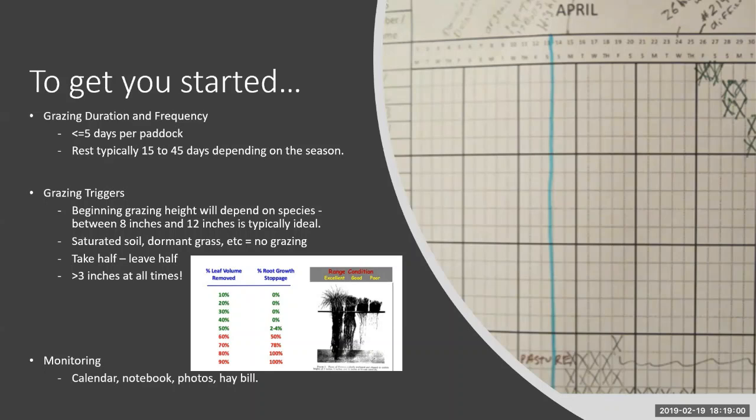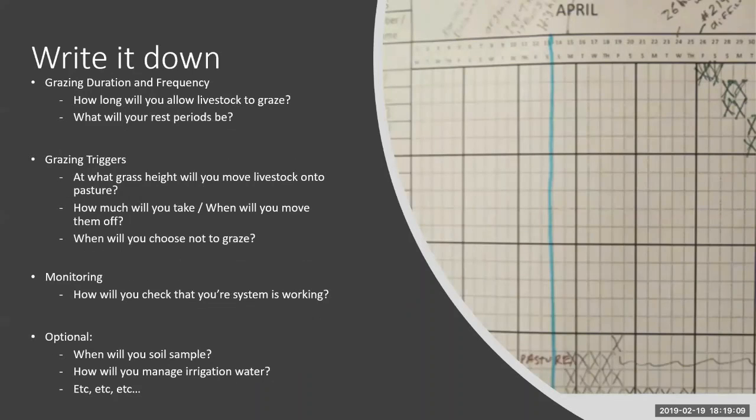On grazing triggers: beginning grazing height will depend on species, typically eight to twelve inches is ideal. It depends on livestock grazing preference, your tolerance for letting it grow, and how easily you can mow. On when not to graze: saturated soil, dormant grass, not enough regrowth in the fields equals no grazing. It's enticing to get livestock on green grass, but once you understand that you need to manage your grass as well as your livestock, you'll want to set it up for the best production it can give you.